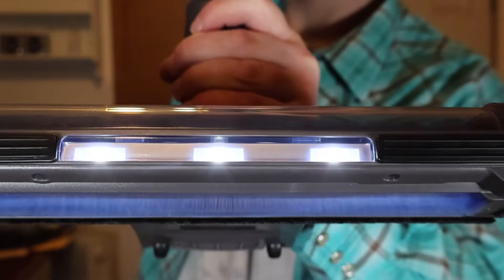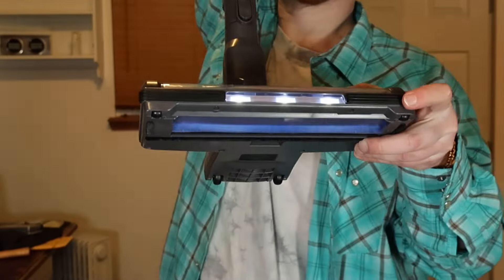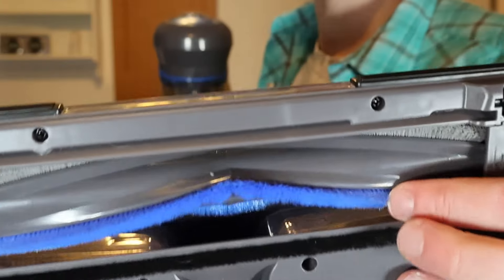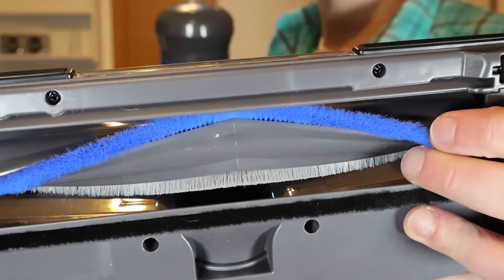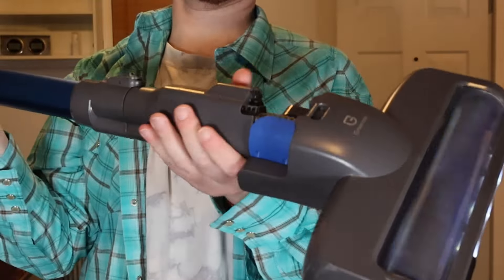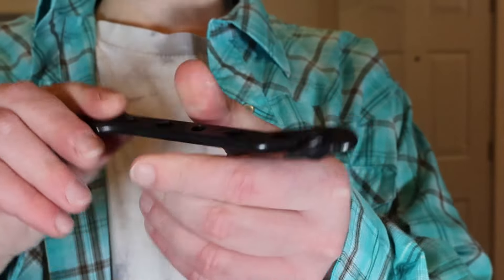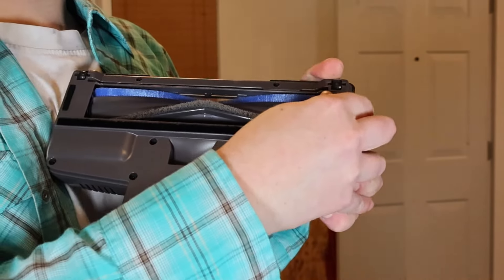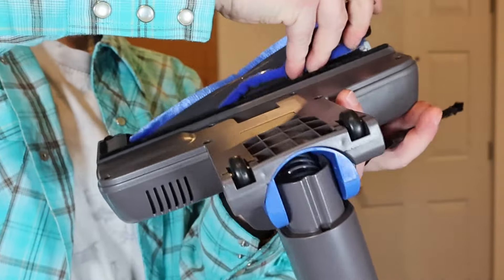It runs for up to 35 minutes. There are soft bumpers on here so you won't bang up the walls. On the beater bar there are two different kinds of brushes — a softer brush and a harder brush. It does come with a cleaning tool to help you get hair and stuff off the beater bar when it gets gunked up. The beater bar comes out really easily — you just press this and pop it out, clean it with the tool, and pop it back in.